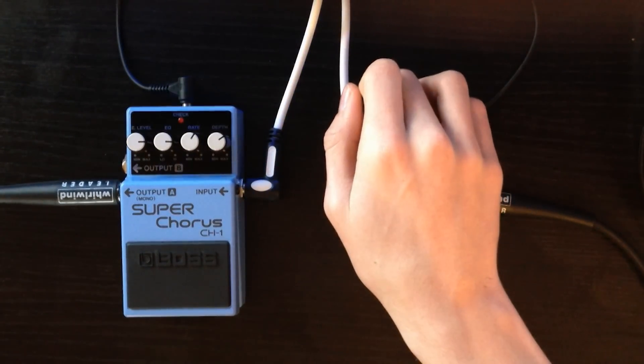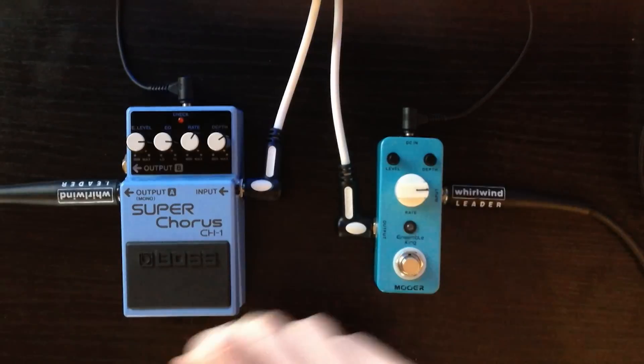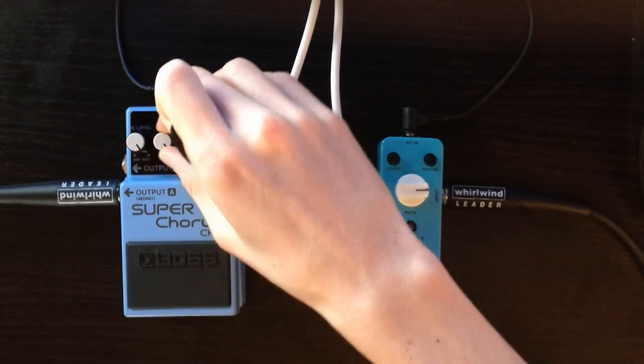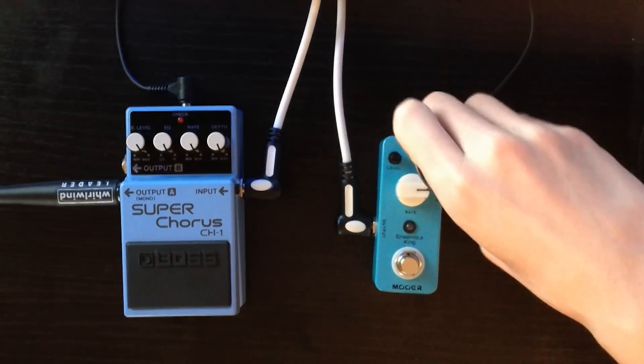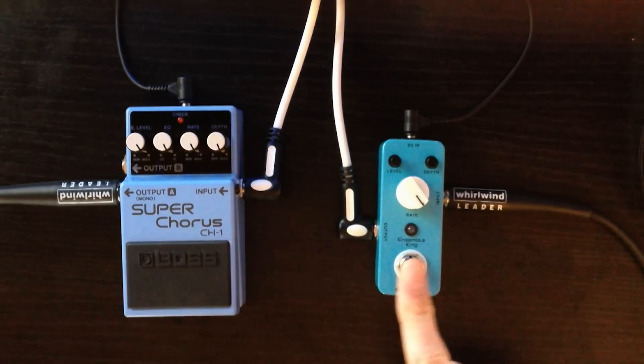I think the Mua is a bit more of a subtle chorus — you're not going to get as much chorus out of the Mua as you would with the Boss, but you may not want too much chorus either. I'll turn them both way up full and compare the full chorus on the Boss and then the full chorus on the Mua.